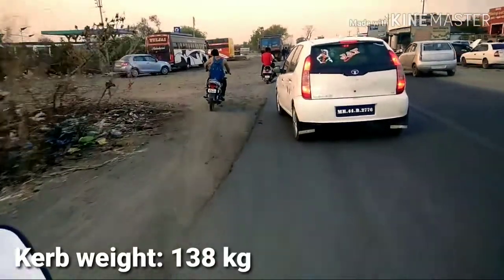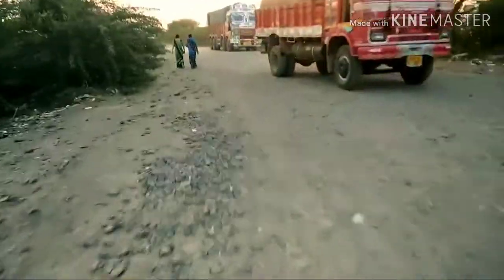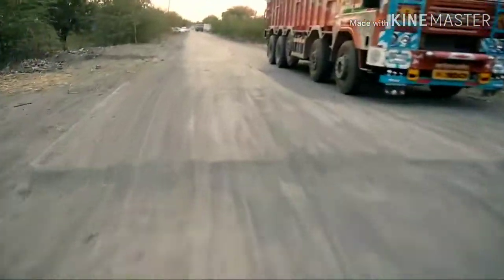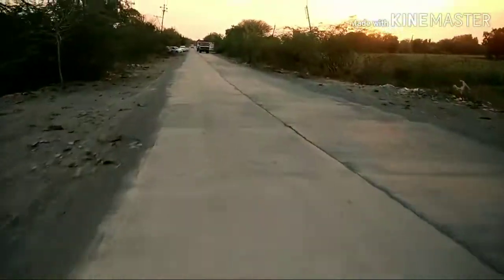The weight is standard and not heavy. So if you purchase this bike for the first time and you are an amateur rider, it is fine for you to ride. Riding behind it, I feel comfortable — it is not imbalanced or anything like that.